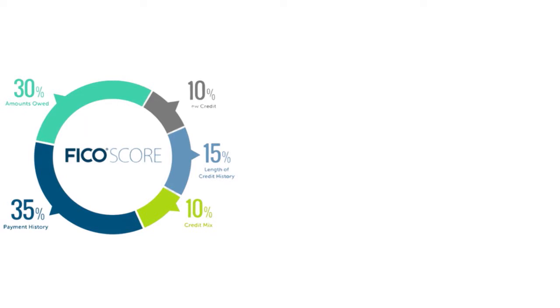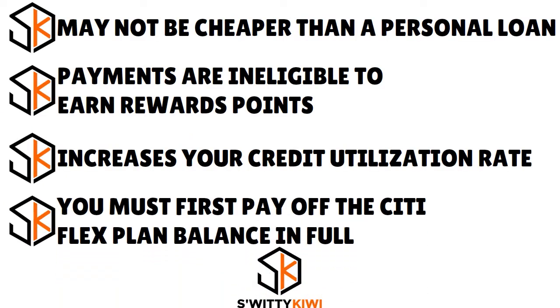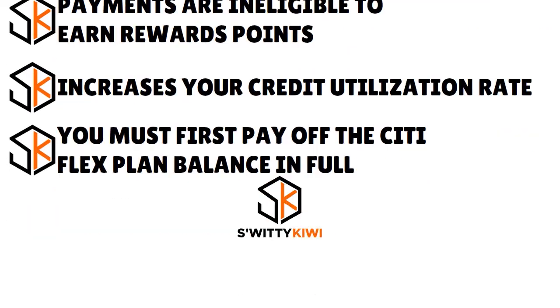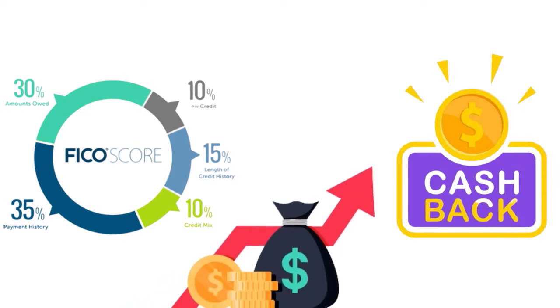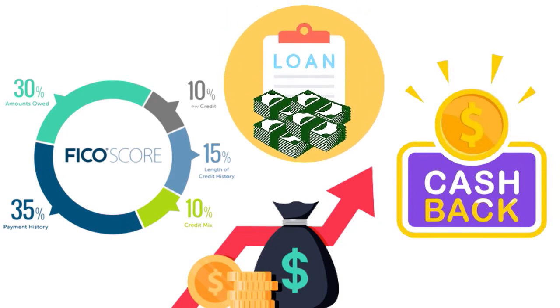If you are already taking advantage of a zero percent balance transfer offer with a Citi card, you must first pay off the Citi Flex Plan balance in full, then pay your balance transfer in full to avoid interest after the promotional period expires. If you love cash back or travel rewards, you're not getting that with Citi Flex Loans. The Flex Loan may also come with a higher interest rate than a personal loan depending on your creditworthiness. Additionally, you must be targeted for a Citi Flex Loan to apply — it's not available to everyone.